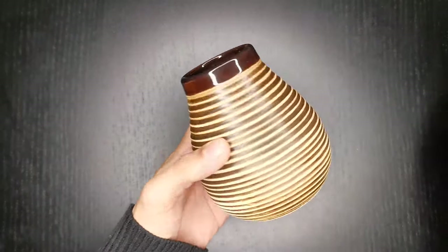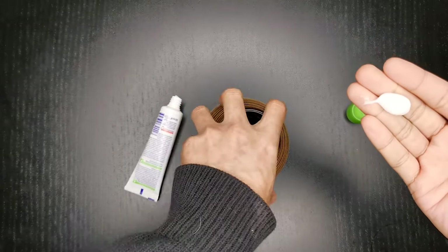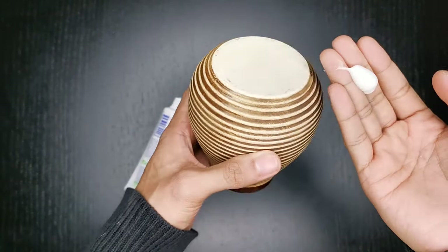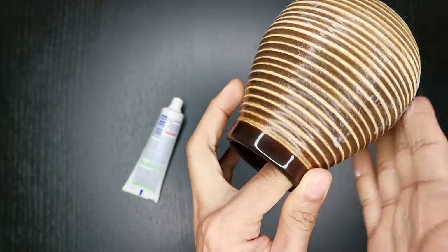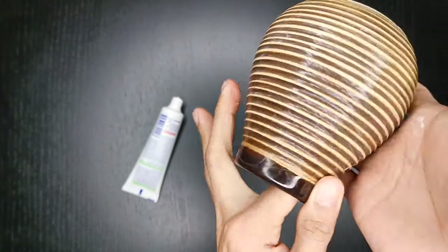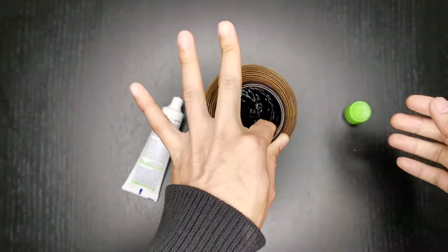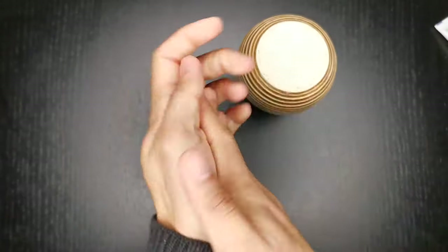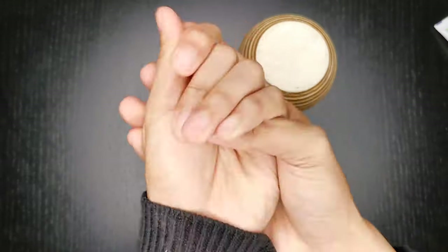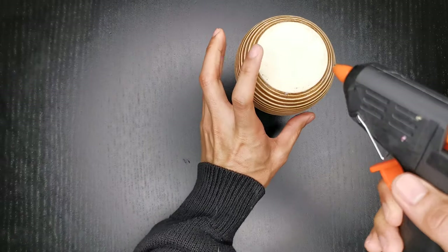The first step is to put hand cream, or any kind of cream, on the container. I've also seen in some videos that they use powder. The main purpose of doing this is for the glue stick not to stick on the vase or the molder that we're gonna be using. Now we're gonna take out our glue gun, load it with a glue stick, and we're gonna start molding.